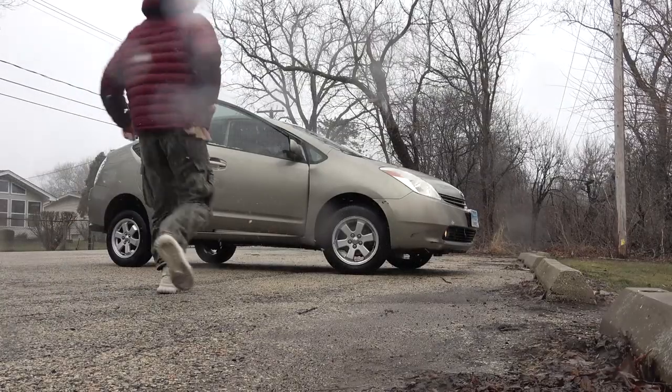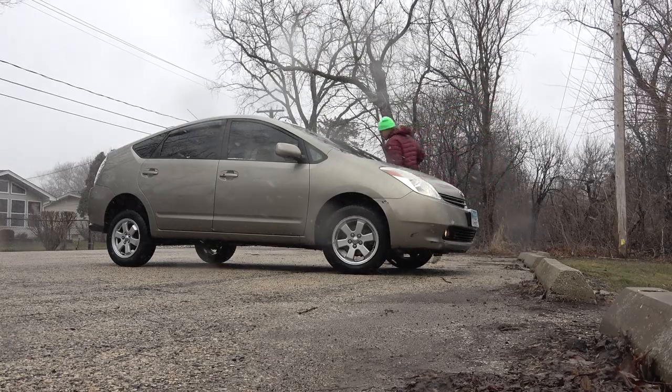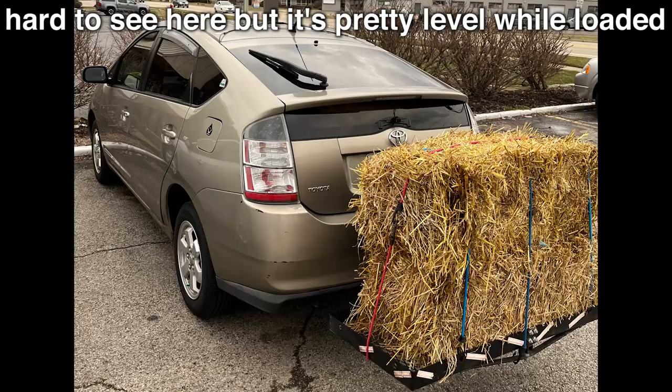Then of course get an alignment — your tires will thank you. All in all, I'm pleased with the results. I wish the front was a little taller, but I know when I have it towing with a load in the back, it'll be more level.